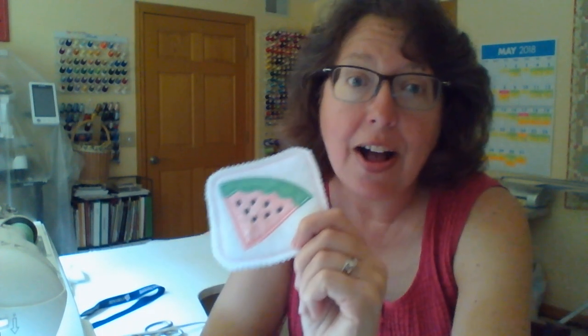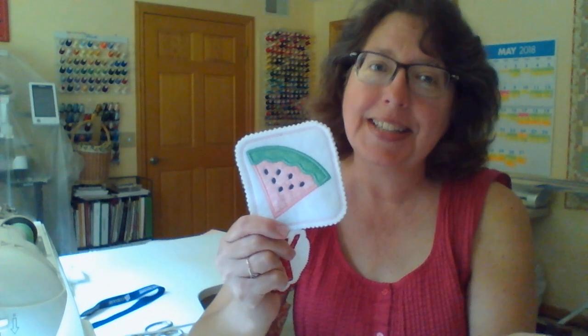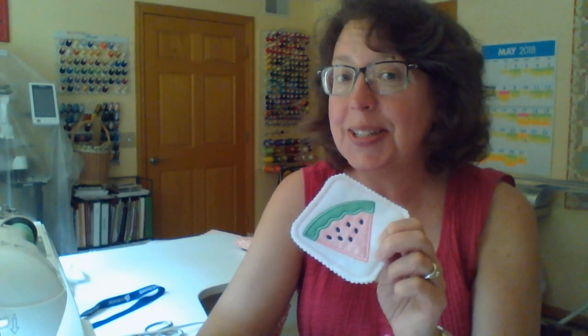When you make your watermelon, share it on social media — share it on your Facebook page, share it on Instagram. Use the hashtag Embroidery It Sew Along and we can all find your embroidery designs and see what you're making. If you use the hashtag with the designs that you stitch along with me, that's a fun way for us to get to know you.